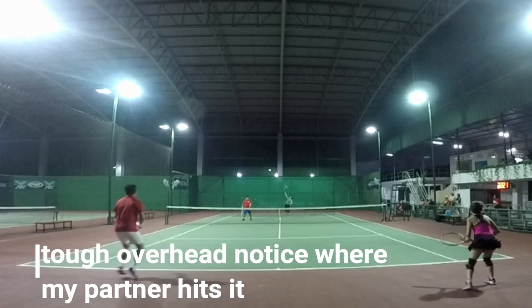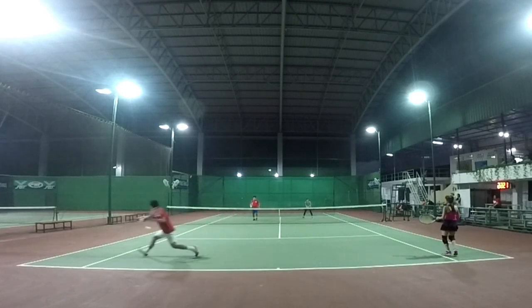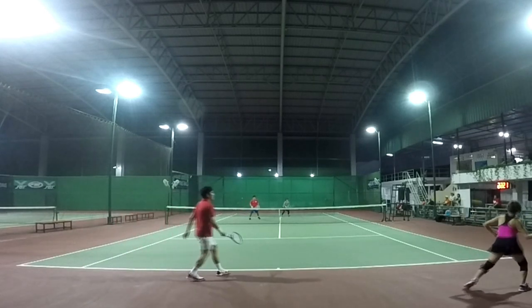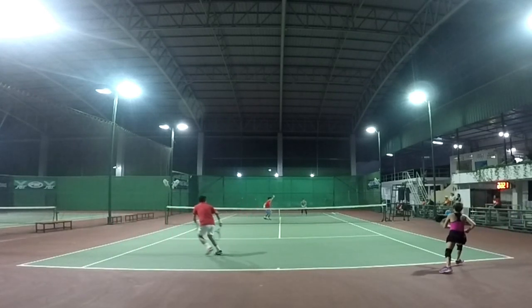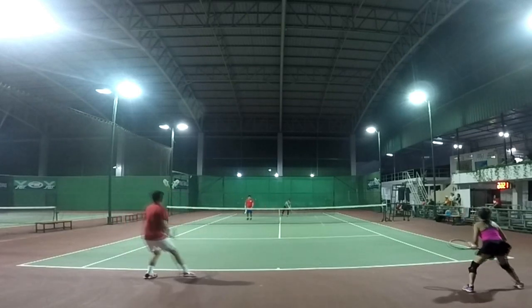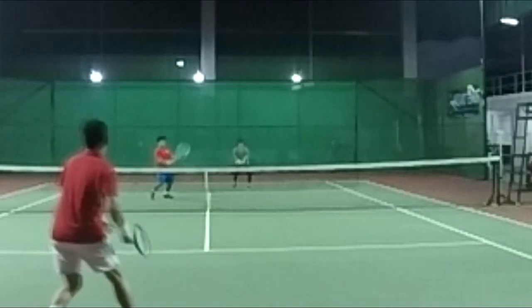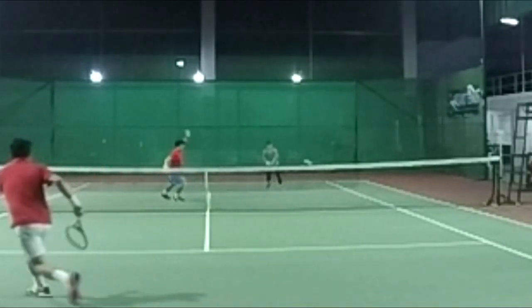He throws a lob — but he doesn't lob me, he goes to my partner. Notice where my partner will hit it. Normally you might try to go backhand corner, but that's actually a tough overhead. It's a bonus to have a mixed doubles partner with a good overhead. My partner has a good overhead — she plays well. We've played a lot together and we almost always try to play the woman. She covers the lob, hits the ball to me, and he's already moving. Watch the movement — she hits the shot, ball is coming to me, and cross-court or middle is the safest shot. I go inside out.